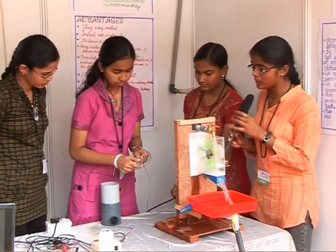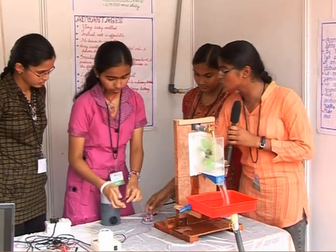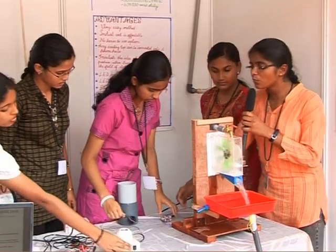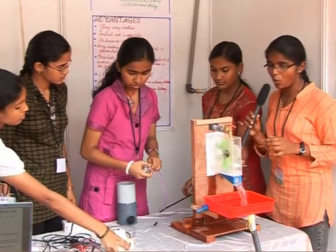Whenever the tap is opened, electricity is produced. Thus we can store it in a storage battery and when it is necessary we can use it. When we measure the voltage, it is about 8 to 10 volts that we get.